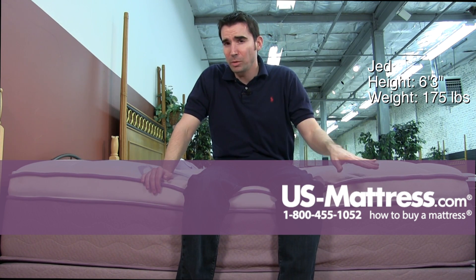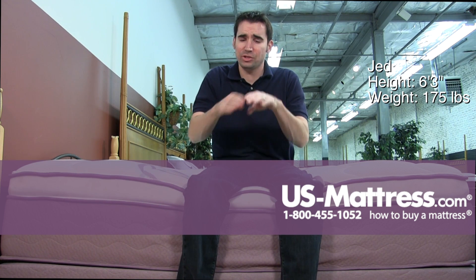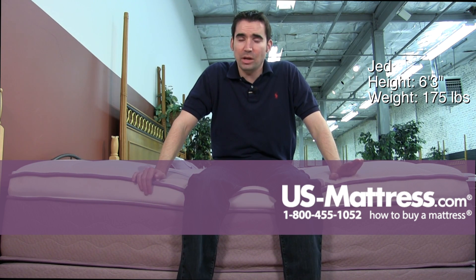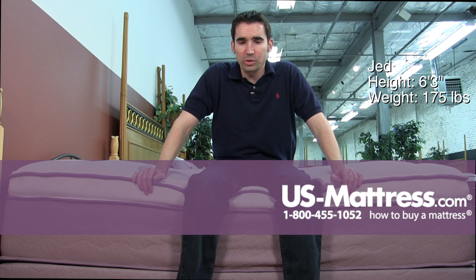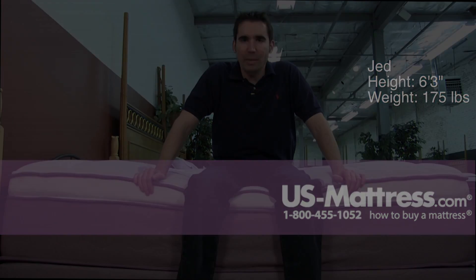Stomach sleepers, you probably want something firmer because you don't want to sink in too much in your midsection and kind of throw your body into a U shape. Back sleepers is going to come down to personal preference. I did feel like my feet were a little bit elevated, which some people don't like — me, myself, I don't really mind it.